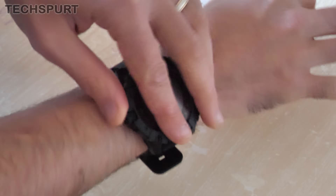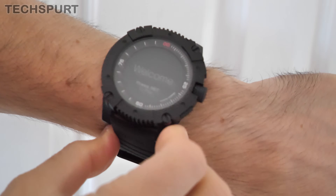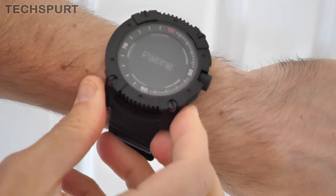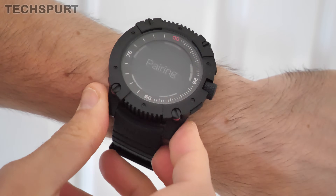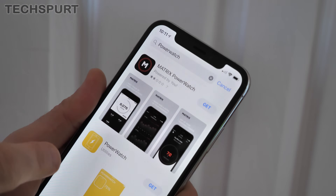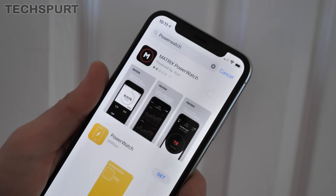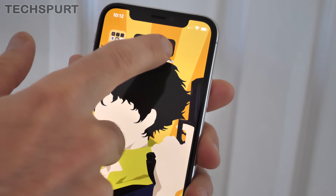So the Power Watch X is turned on. Just press set to get started — let's do that. And now it says pairing. So what we need to do right now is download the Power Watch app onto your smartphone. You can get this app for either iOS or Android. I'm just going to download it onto my iPhone. It doesn't seem to have got the best reviews, but only seven reviews so far, so we'll give it the benefit of the doubt.